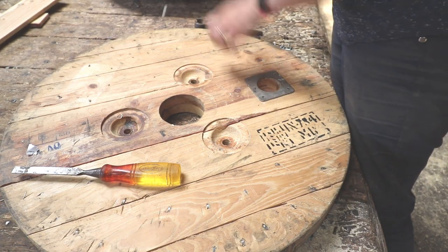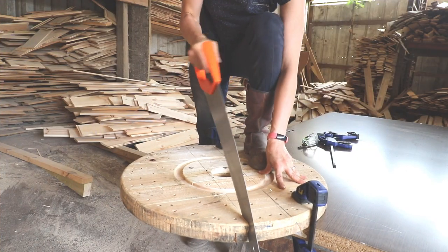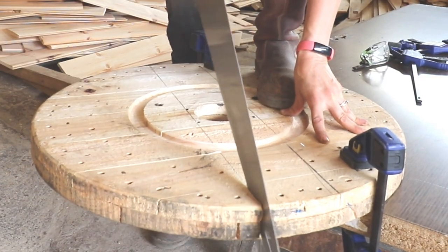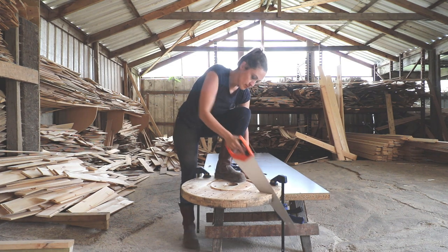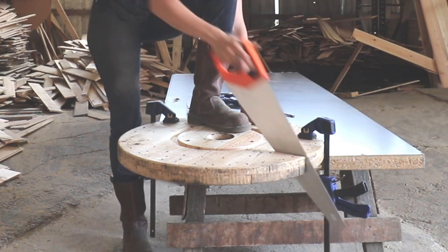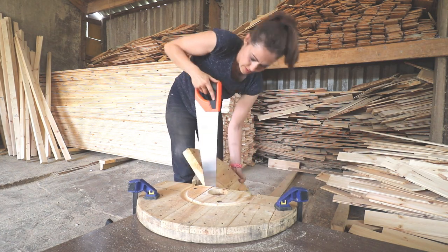I removed any hardware on the other side so I could cut two rounds into four pieces, but two rounds from the second reel will need to be left whole. After drawing some straight lines off-centre — I don't want the centre holes — I clamped to a workbench and hand sawed again. If you do see any nails, you're best off trying to cut around them so you don't blunt your saw. This was a workout but it will make the perfect family weekend project.